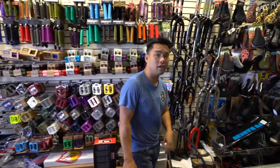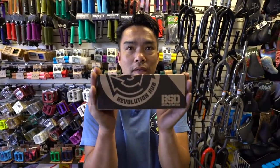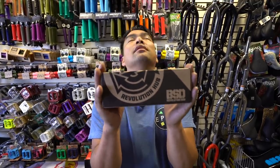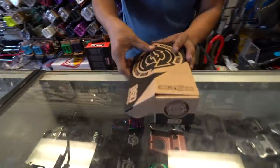All right, guys. We're here. It's finally happening. The new BSD Revolution free coaster. Let's check this thing out. Unboxing this.